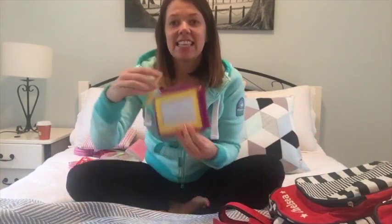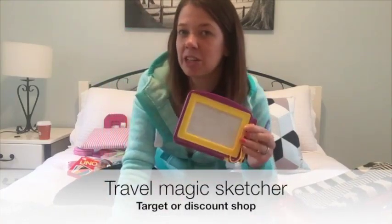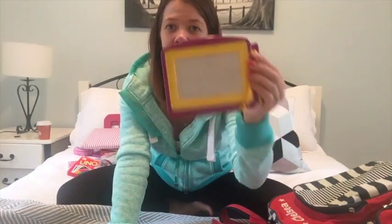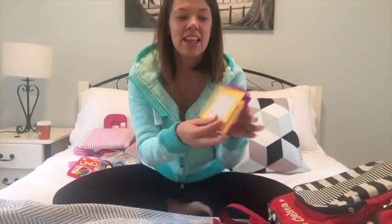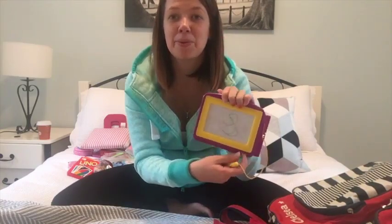Continuing on with the drawing theme, the next thing is this little Etch-a-Sketch. Chelsea loves it — we actually bought her a really big one for her birthday which she never uses, but this small one has been the absolute hit. It's not messy, they can draw on it, they can ask you to draw on it, and it wipes away.